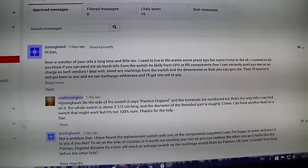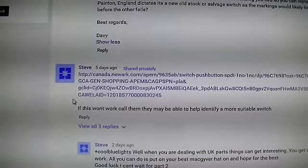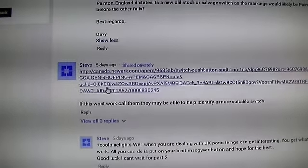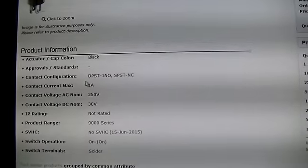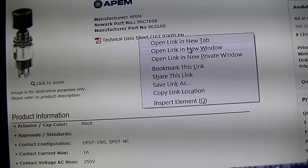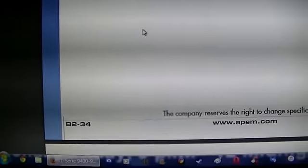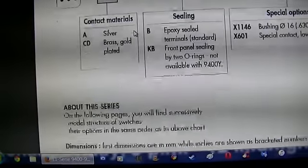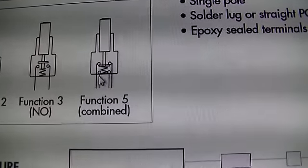First, I had this guy Steve here email me — or message me on Facebook — and gave me this link. This switch looks like it might work because if I open this up and scroll down, right here, that's what I need. See, it's got contacts here and here, so that would work.